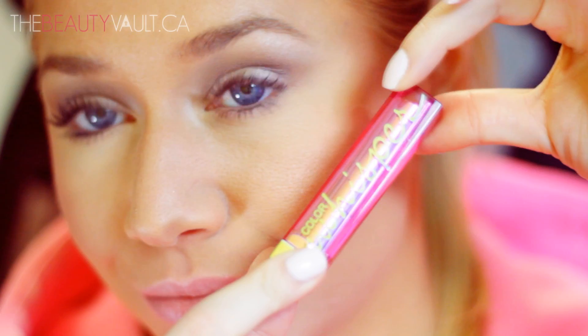And for the lips, first I'm going to moisturize them with the EOS Lip Balm in Sweet Mint. Then I'm going to use Maybelline's new Color Whisperer Gloss Stick in Oh La Lilac. I absolutely love these — they're very hydrating and there are so many pretty shades to choose from.